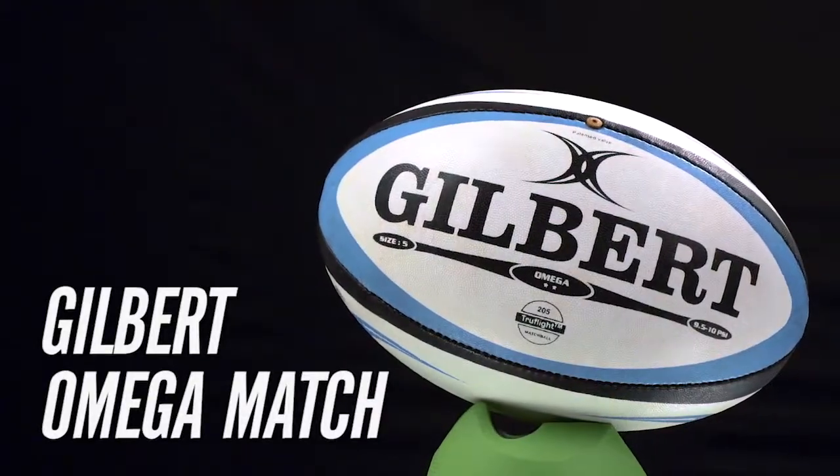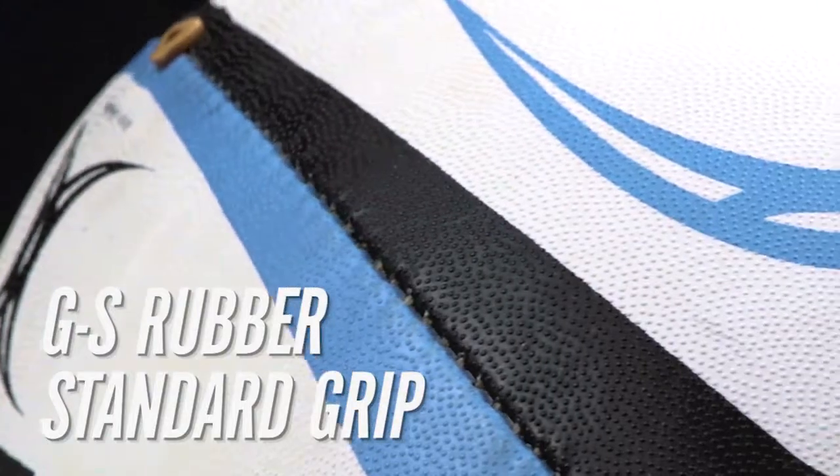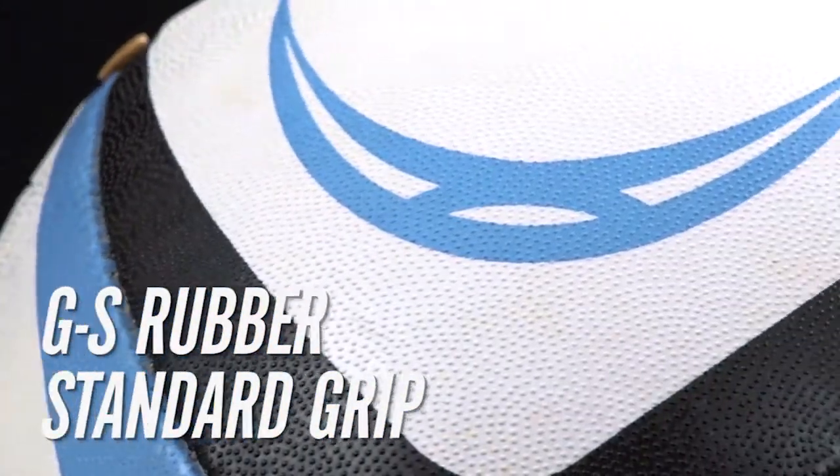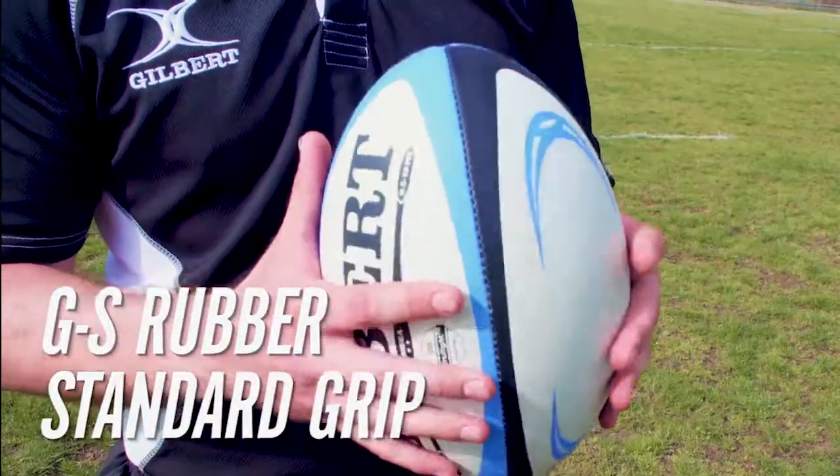The Gilbert Omega Match Rugby Ball features Gilbert's standard grip with GS rubber compound material and rounded pimples evenly distributed at a uniform height, making this ball comfortable and predictable.